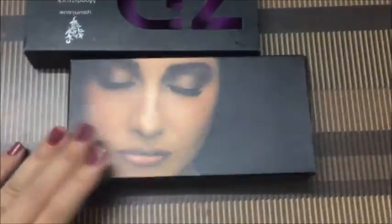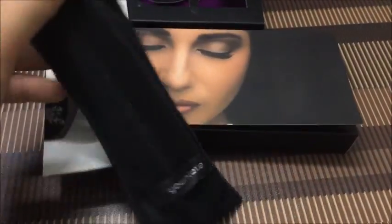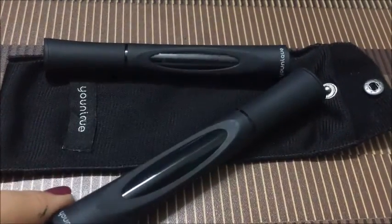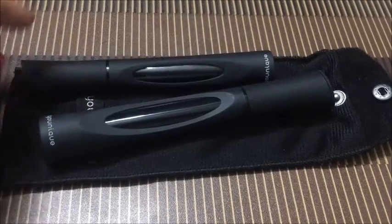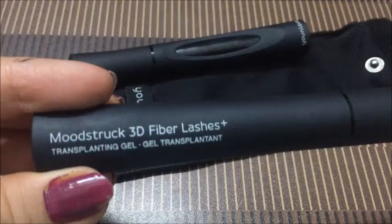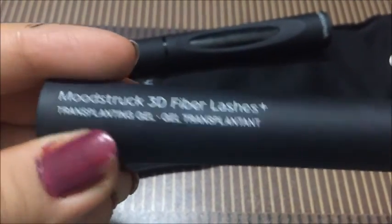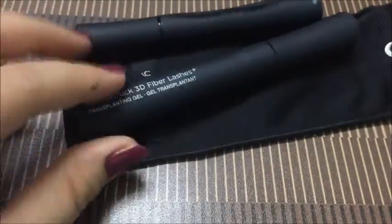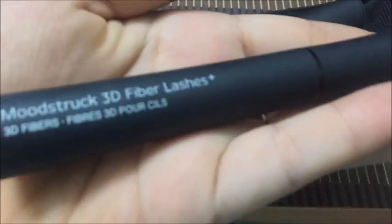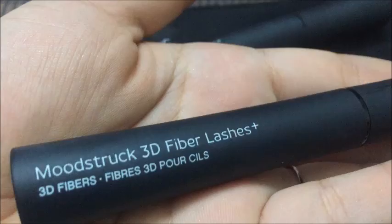Now we will see what's inside on unboxing. I got these two stops. From this part, I got these two bottles. It's a Moodstruck 3D fiber lashes transplanting gel. And in this we got the Moodstruck 3D fiber lashes — 3D fibers.